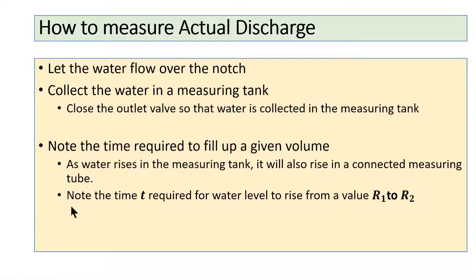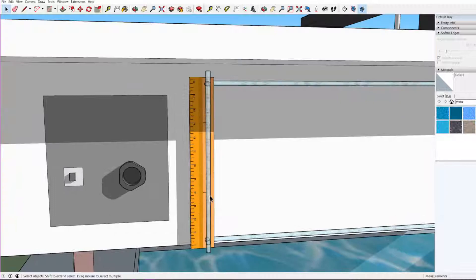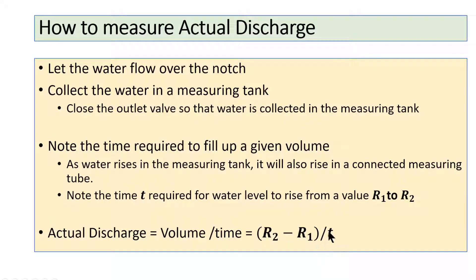We note down the time required to fill a given volume — from mark r₁ to mark r₂ — and calculate discharge as (r₂ − r₁) divided by the time taken. This gives us the actual discharge. We fill up an observation table while performing the experiment.